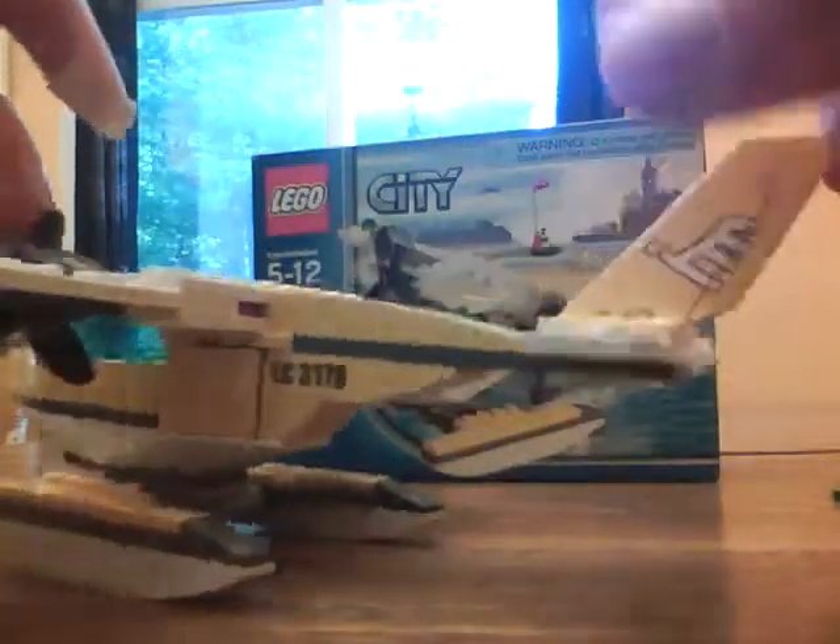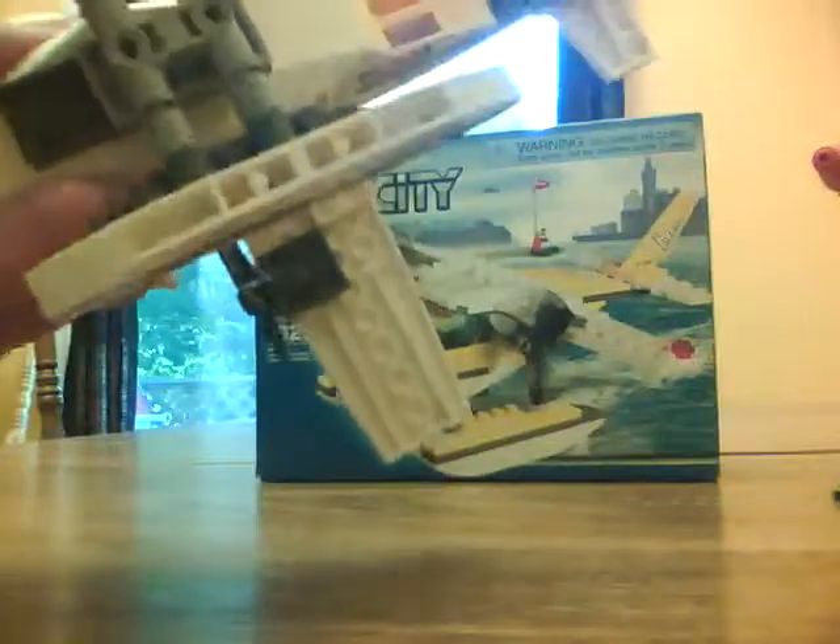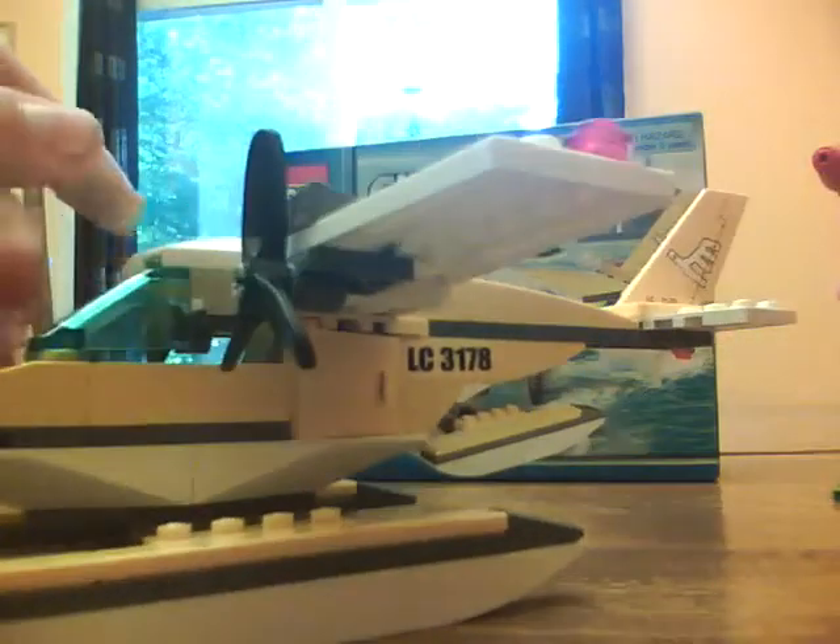It actually looks bigger than on the box, which is nice. It doesn't float in water though — I tried.